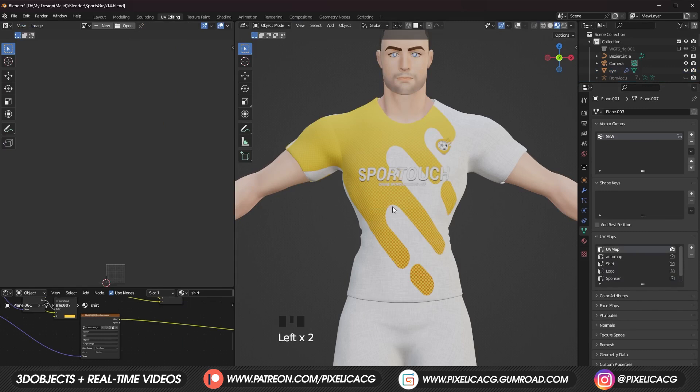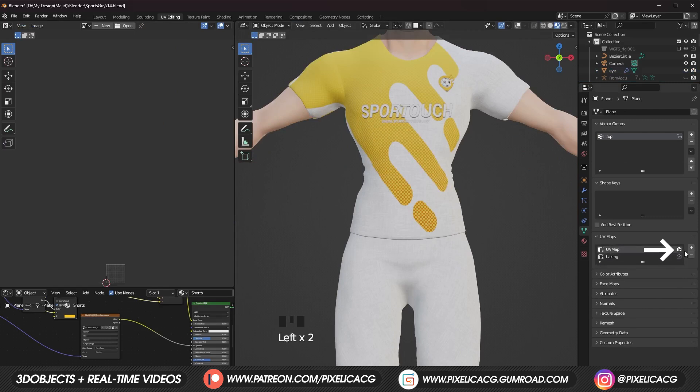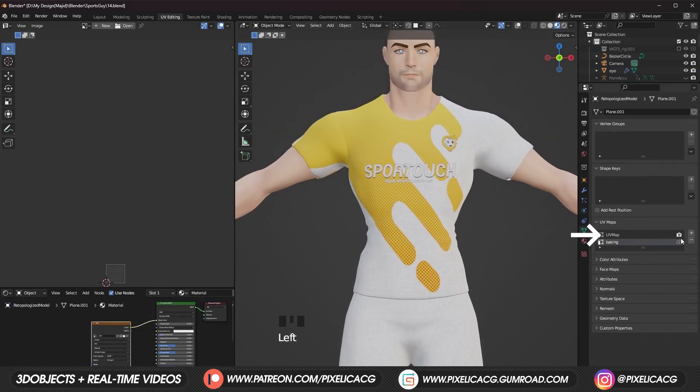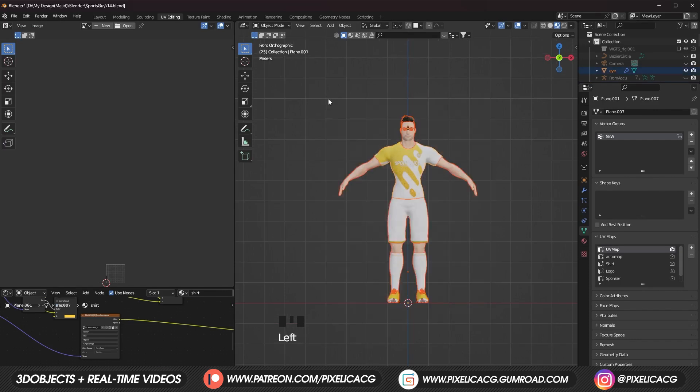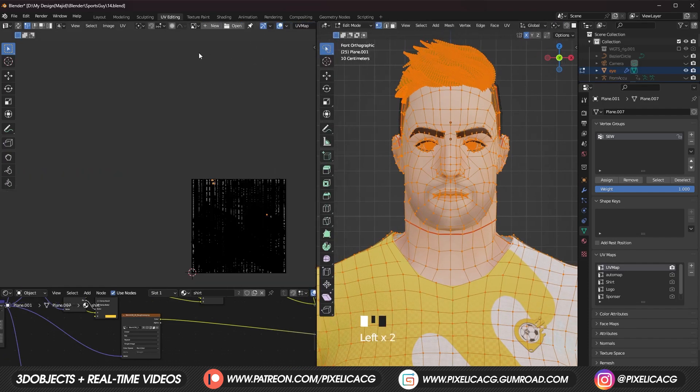Go ahead and select each model. In the UV maps, the camera icon should be enabled on the right side of the main UV map. If it's on something else, just enable the main one. In the UV editing tab, select the full character. In the left window, on the top bar, close the current image texture so it shows the UV in a rectangle tile.